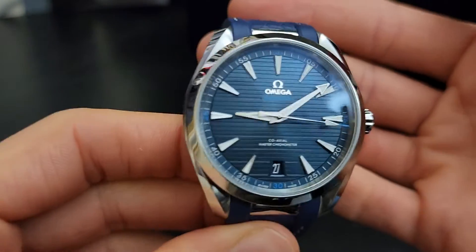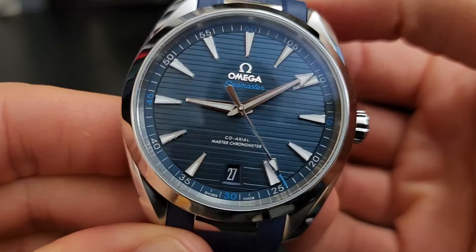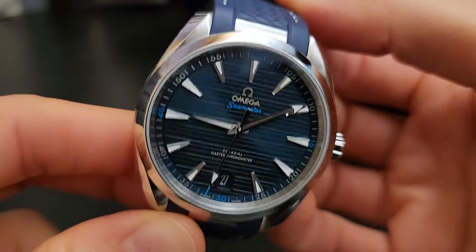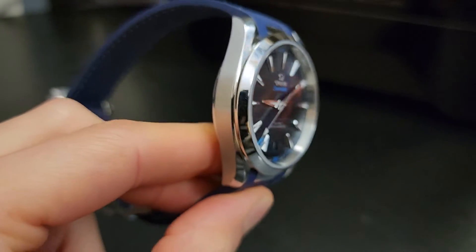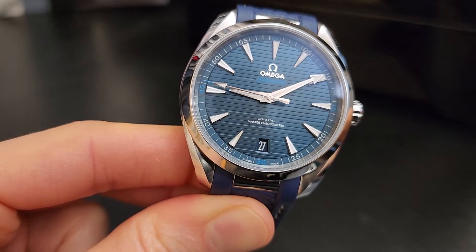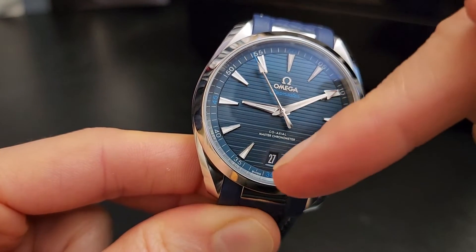Let's talk more about the dial. We've got this teak deck pattern made to mimic the wood of a ship, yacht, or boat — a nice uneven pattern. The color is really interesting because it is blue, but depending on the lighting you get a more navy look, and then looking straight on it's almost a silvery blue. Some dials are just a true one-color blue, but this one shifts beautifully.